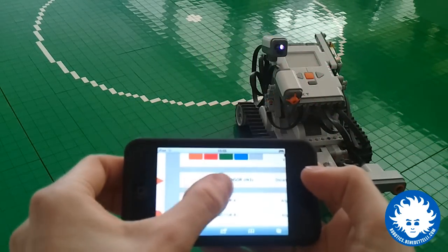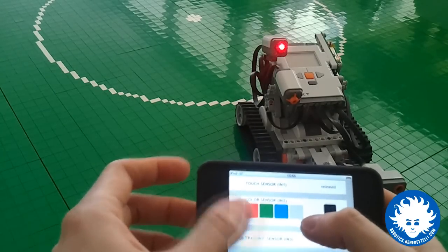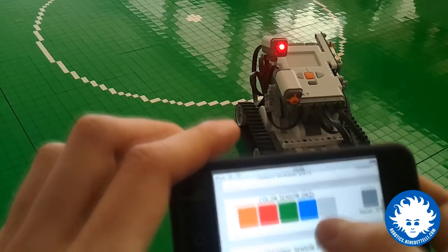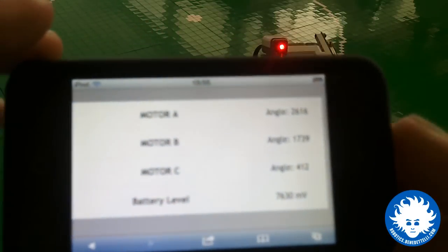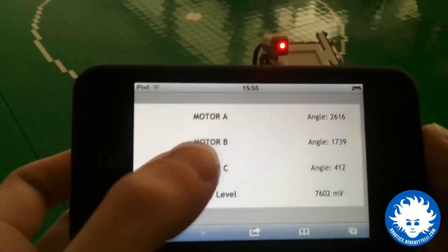You can also retrieve sensor information from here. For example, here you can see the updated value of the color sensor. You also have the battery voltage here, and the angle of the motors — all updated in real time.